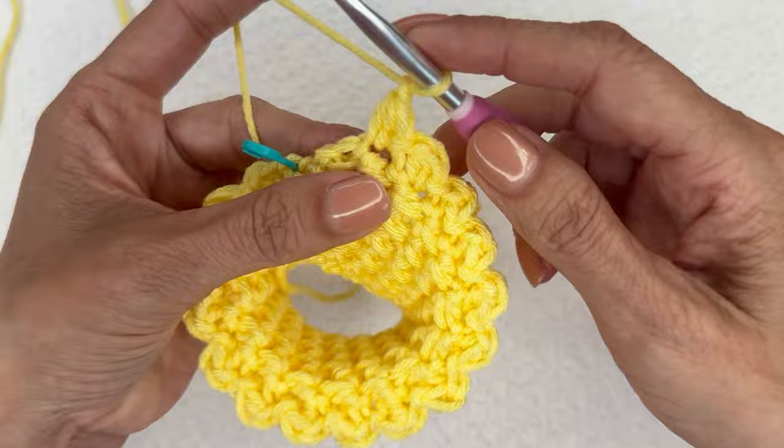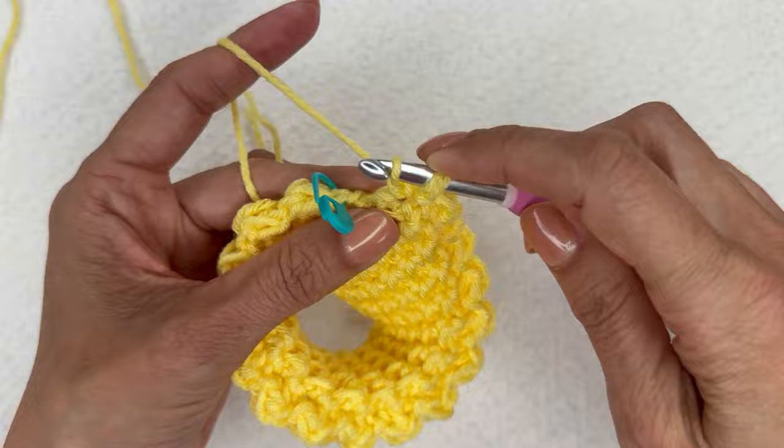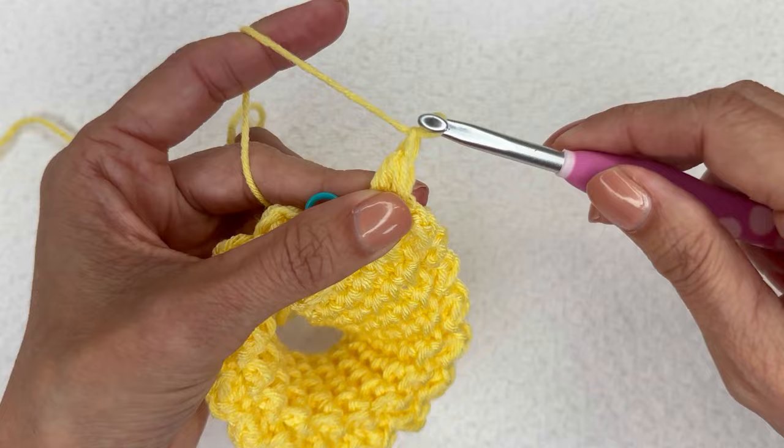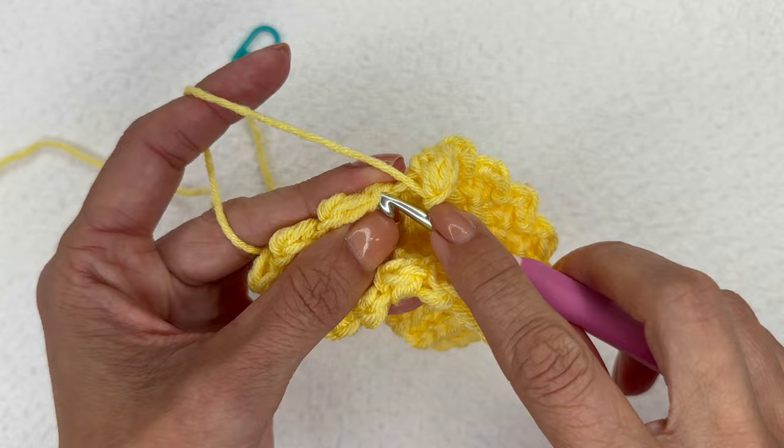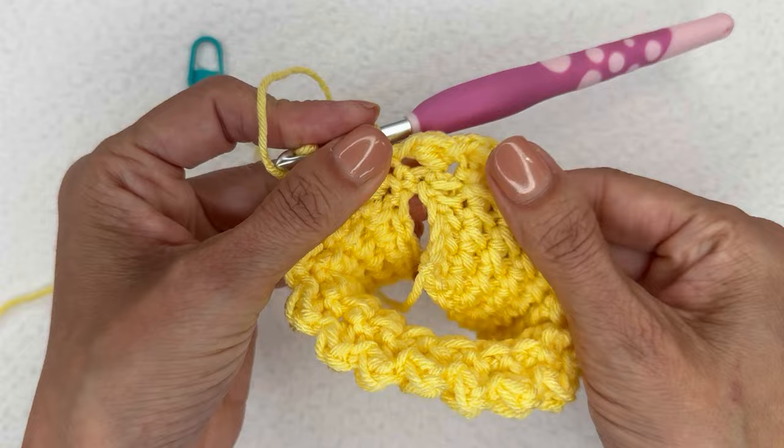I have 15, 16, and one more row end remaining — perfect. I'll go ahead and do my final slip stitch and berry, chain one to close the stitch, then join to that first slip stitch. Remove your stitch marker and join to that slip stitch. Now we are ready to start round two.